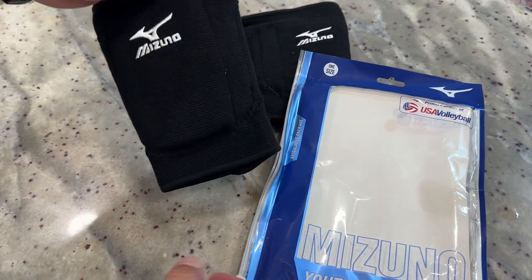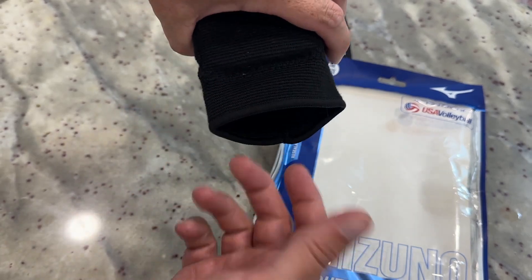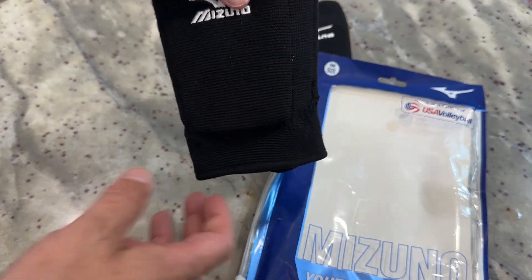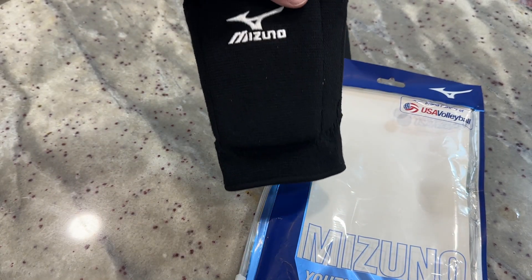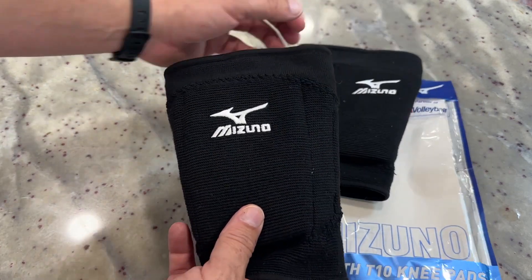On the listing, I'll show you the measurements, but if I remember correctly for youth size, the opening here — basically the circumference of your knee — can handle 11 to 15 and a half inches or so. So that will fit for — this is going to be worn by a middle schooler.